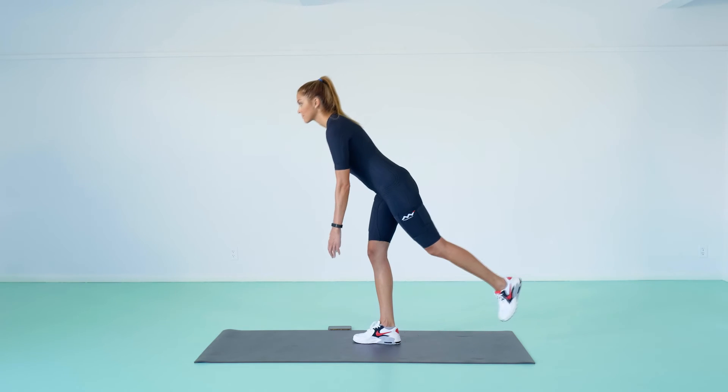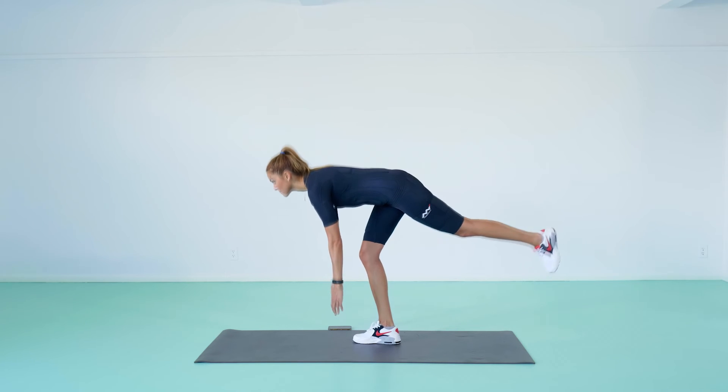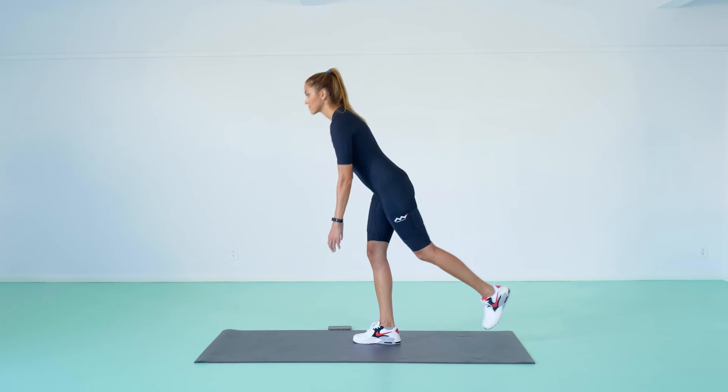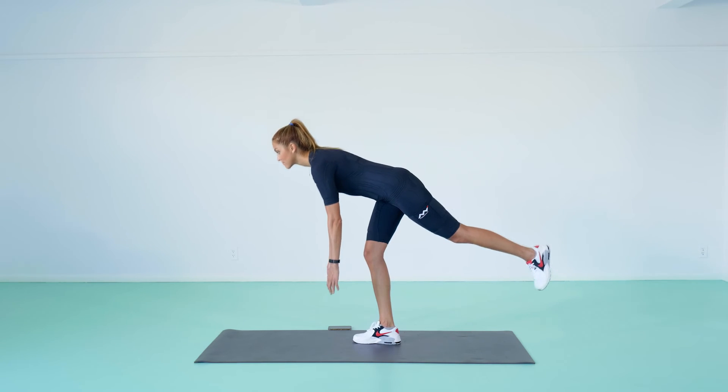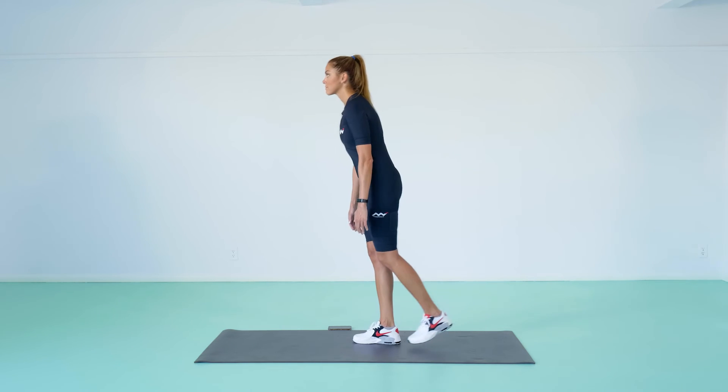At the bottom of the position, your body should be in a straight line from the top of your head to the bottom of your left foot. Then begin pulling your left leg forward while keeping it straight and lift your torso up until you're standing again. That's one rep. Repeat all reps on one side and then switch legs.